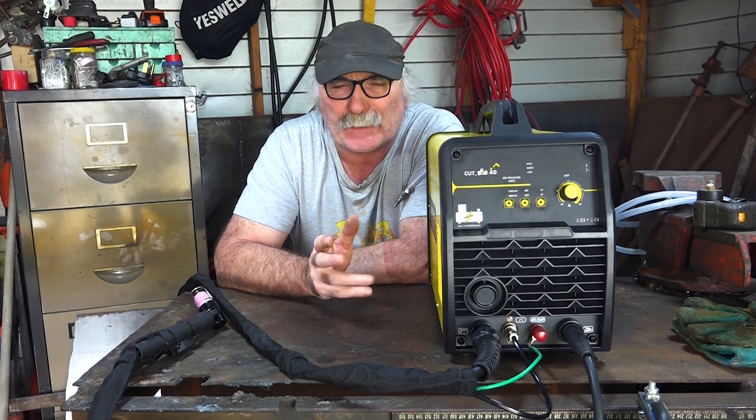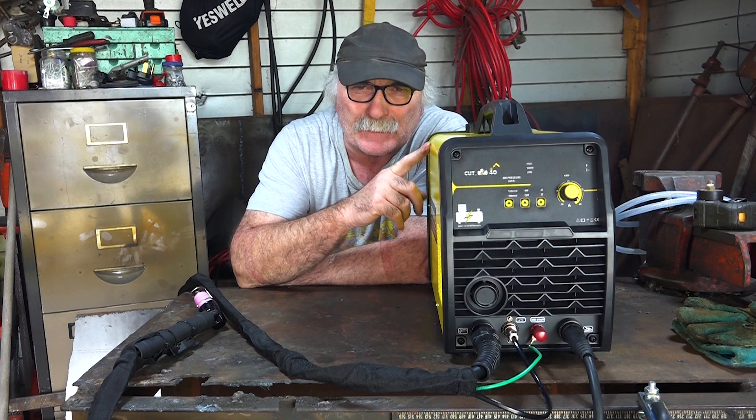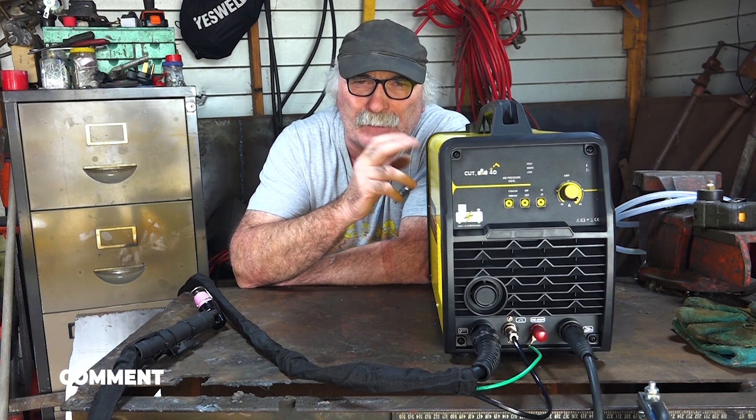G'day guys, Pete and Pete's Tools, how are we all going today? I've had a few emails from you fellas wanting to know about these plasma cutters with the built-in compressor — are they really any good?